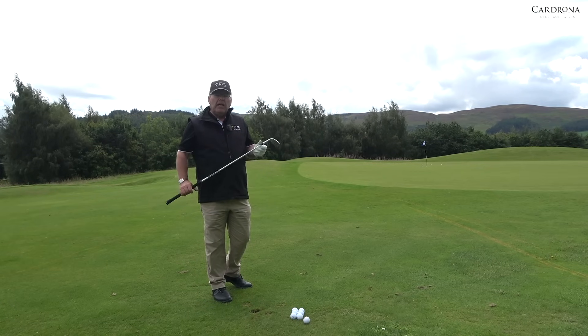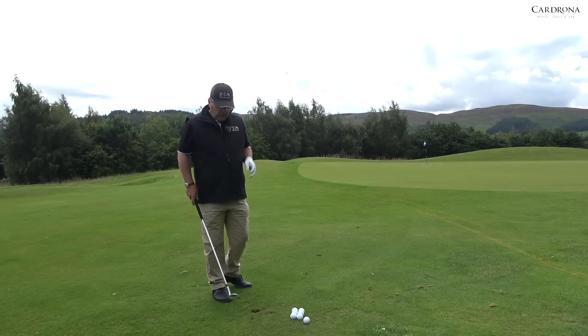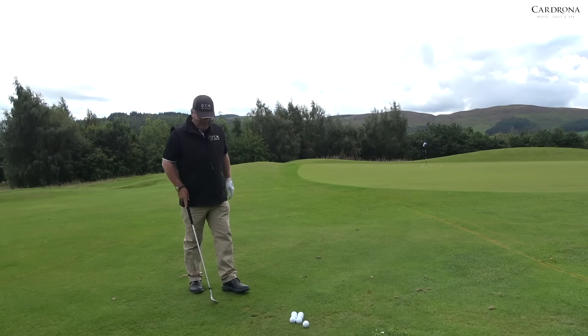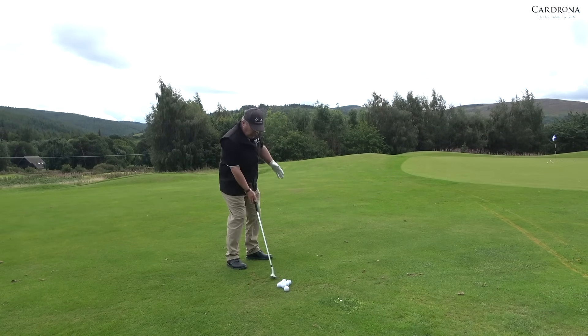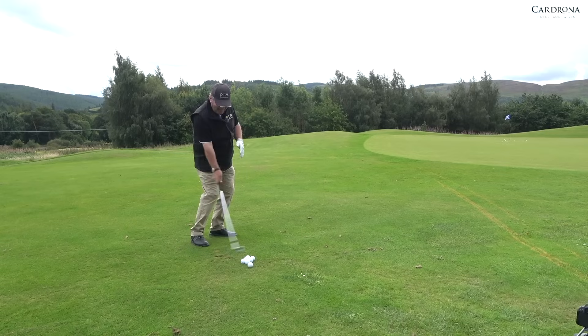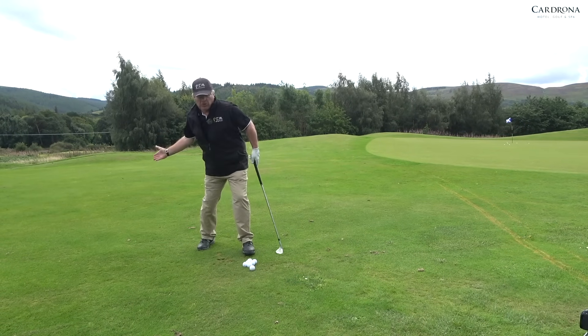Nowadays there's lots of different ways of chipping. But what you'll notice — no divot, no divot. Because when you play the ball back in your stance, you turn your shoulders. And I feel I'm playing it with my shoulders and with my right hand.